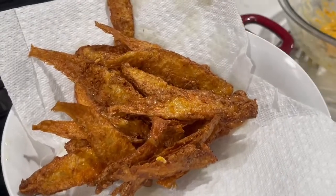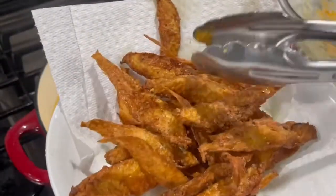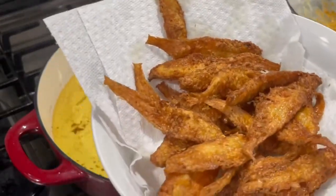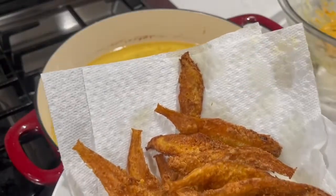This is how they will look when you're done frying. And as you can hear how crunchy they are — you can actually hear it from the spoon! I'll continue frying the rest and show you the end result.